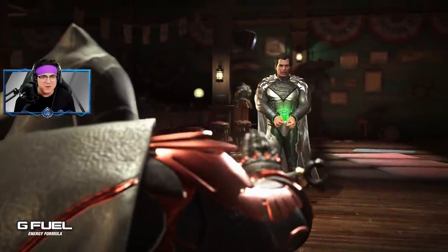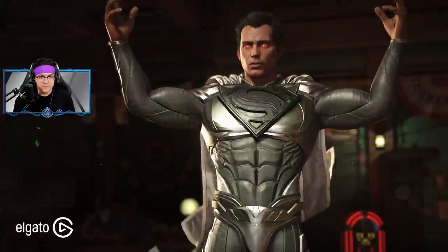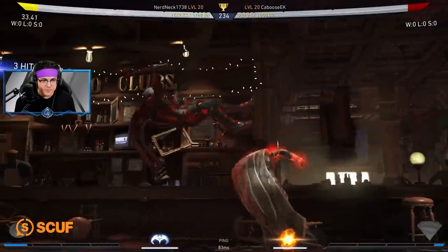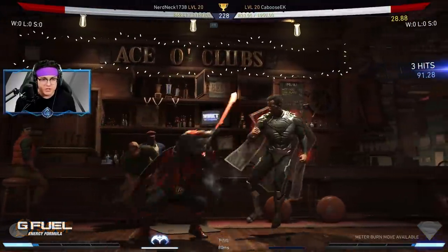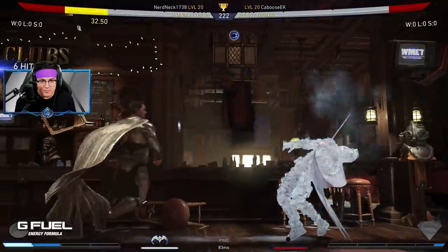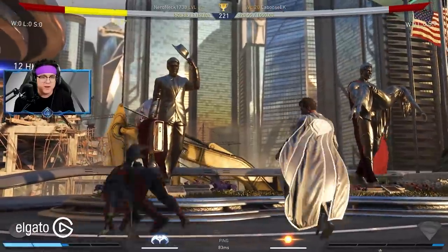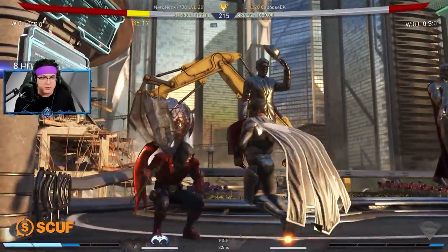I'm getting a little tired of trying to turn on competitive mode. With Injustice 2 lately, especially with the game coming out on Game Pass, I just know that not a lot of people are leveled up and not a lot of people even know how to turn on competitive mode. So I figure it's just better this way that we jump into ranked with competitive mode already on, and people don't have to worry about it.